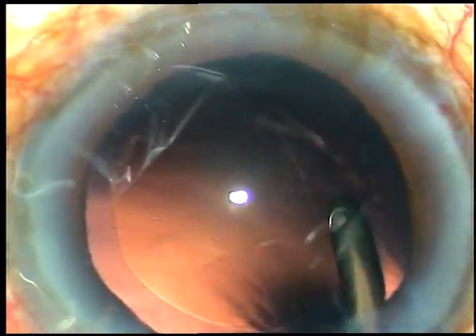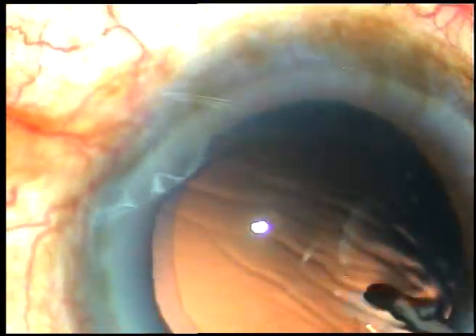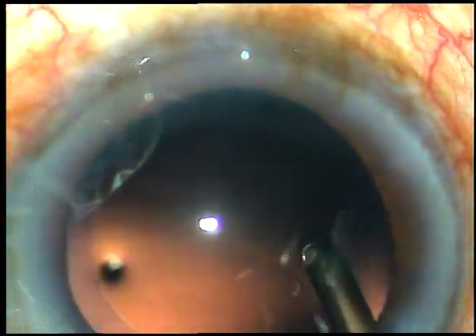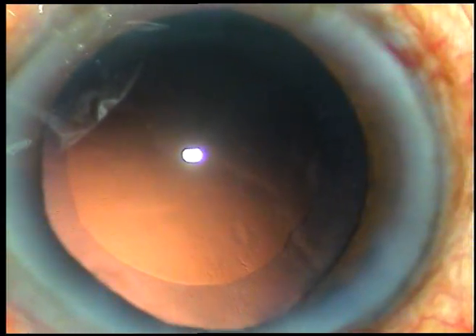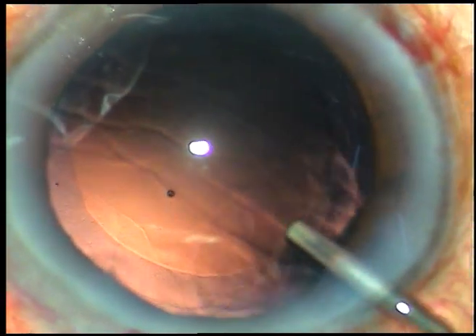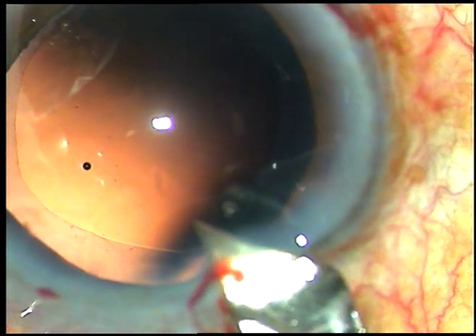So this is hydro polish — just use the jet of irrigating fluid to dislodge these cells, and with this maneuver you can polish the posterior capsule very nicely. I learned this from my guru Dr. Subhash Haldipurkar and from my friend Dr. Sri Ganesh of Nethradhama Superspeciality Hospital at Bangalore.